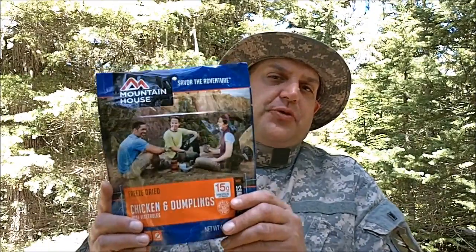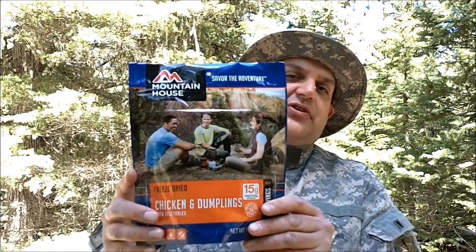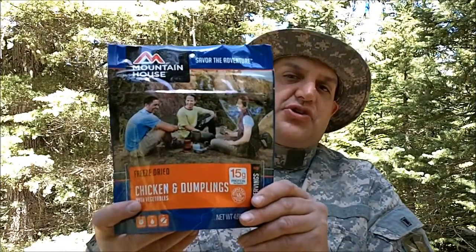To prepare this meal, it's super simple. You rip off the top of the package, you add a certain amount of boiling water to it, ziplock it shut, and sit back and wait, and then you can enjoy your meal.